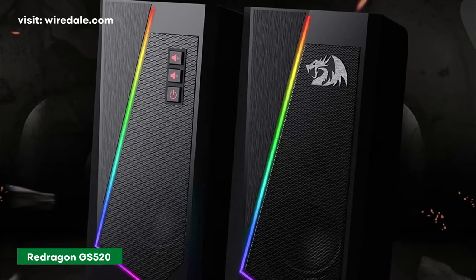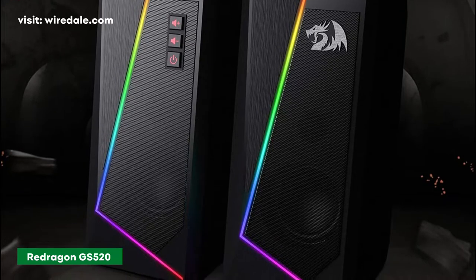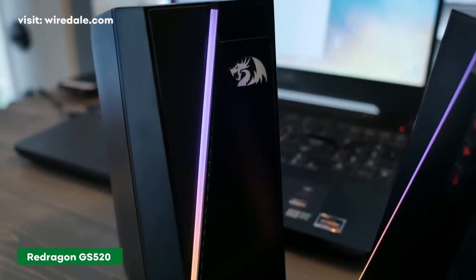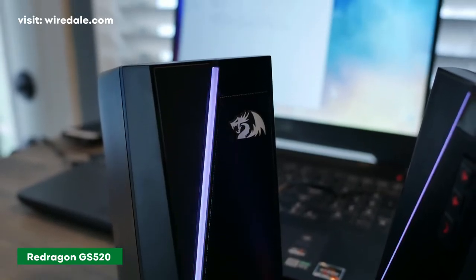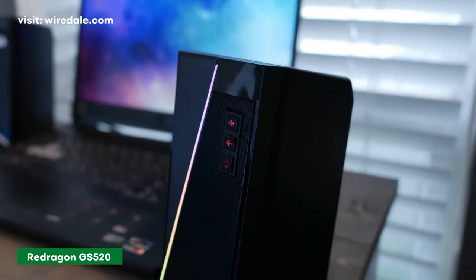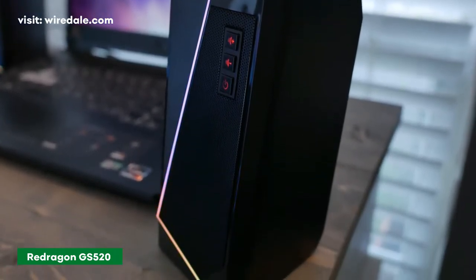The RGB speakers are entirely made of hard plastic with a beveled design, covered with a metal mesh grille, an L-shaped RGB strip, and a chrome plastic accent Red Dragon logo which is glued onto the speaker. The back of the speaker units has a plain matte finish with a recessed groove around it for styling, and the base of the speakers has foam padded feet.